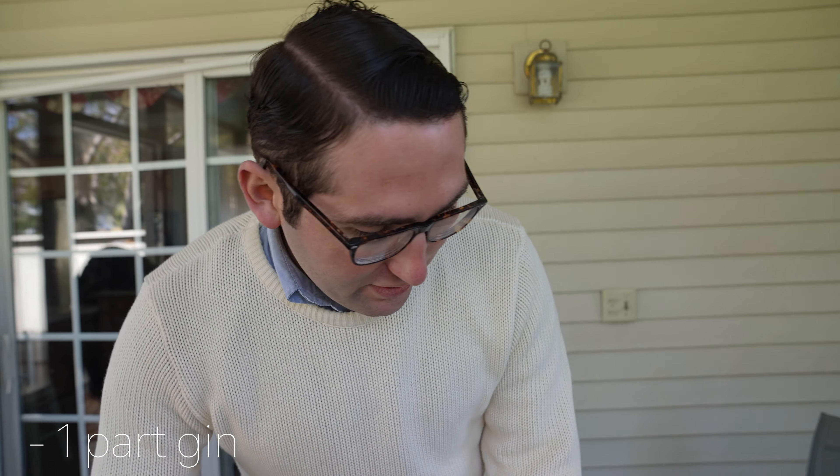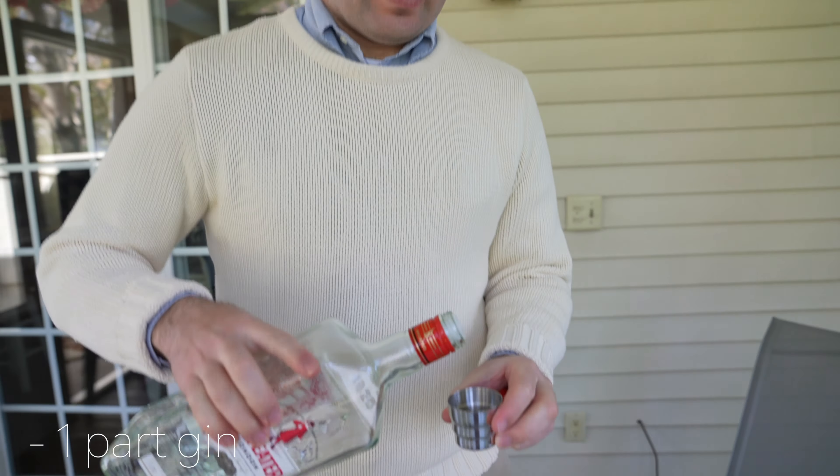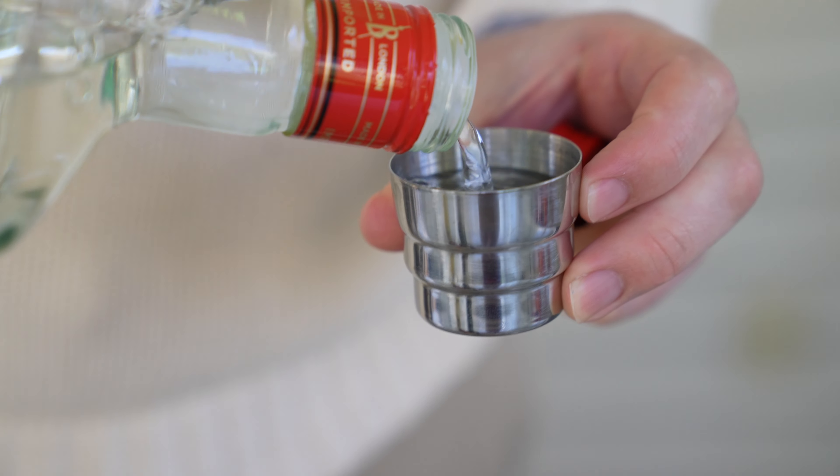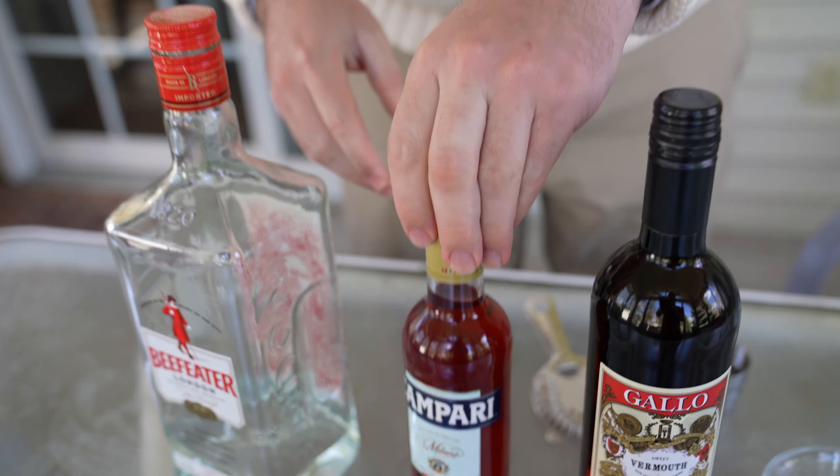First you'll add one measure of gin to a glass full of ice. Next you'll add one measure of Campari, so you'll have three equal parts of everything.